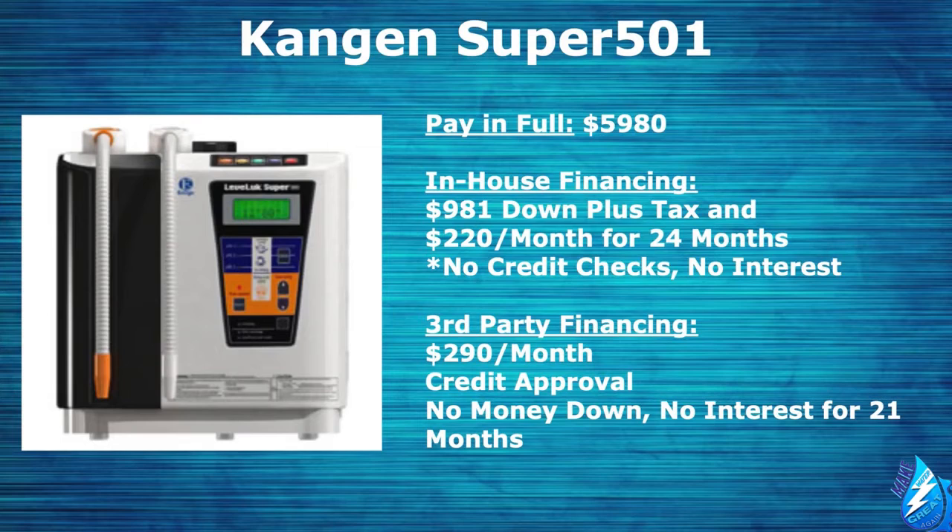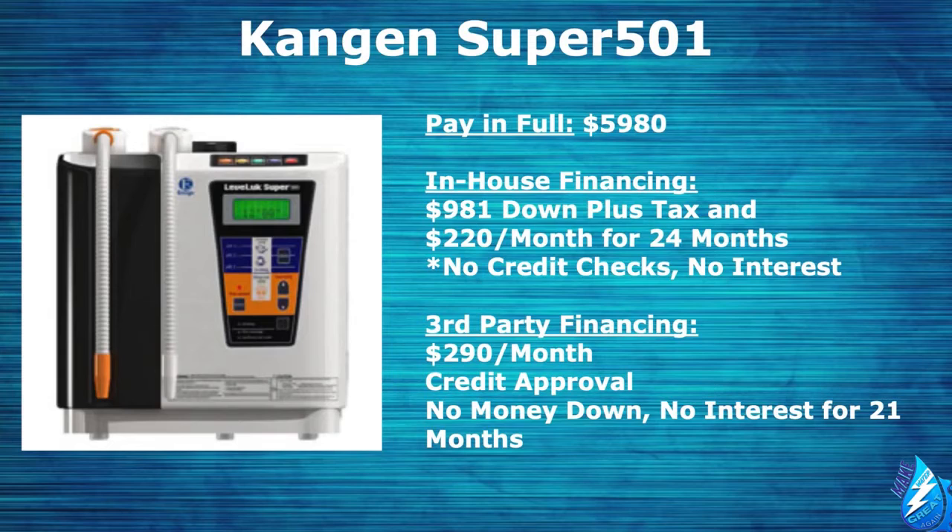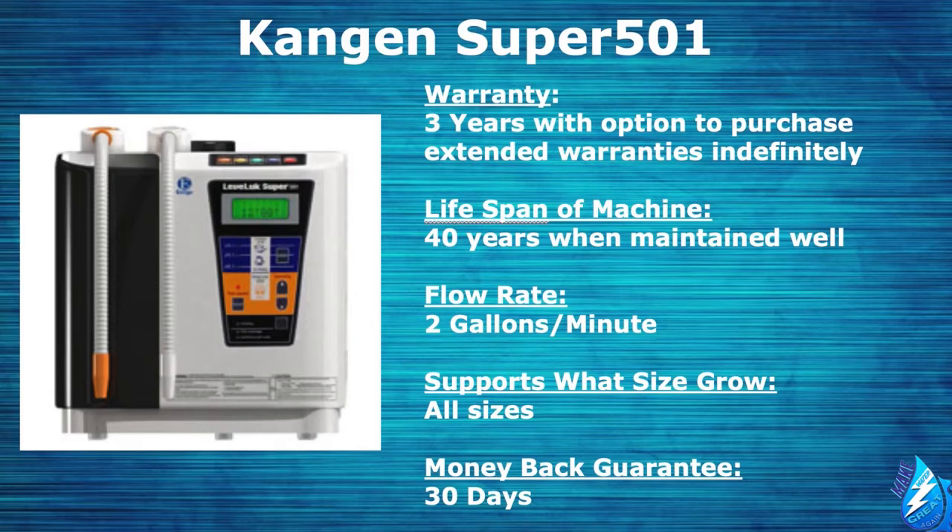You're probably wondering how much these Kangen machines cost. We have three options. You can pay in full for $5,980. You can do in-house financing, where you put $981 down plus tax, then make monthly payments of $220 a month for 24 months — no credit checks and no interest with this option. Or there's third-party financing: with credit approval, no money down, no interest for 21 months, with payments of $290 per month. The machine comes with the option to purchase extended warranties indefinitely, has a lifespan of 40 years when maintained well, a flow rate of 2 gallons per minute, and supports grows of any size.